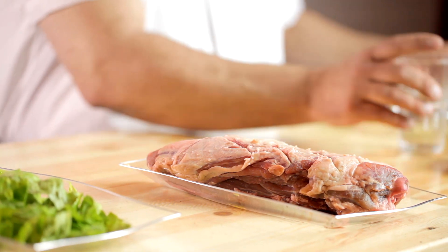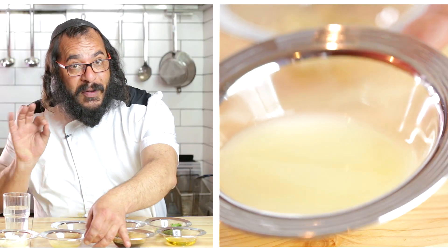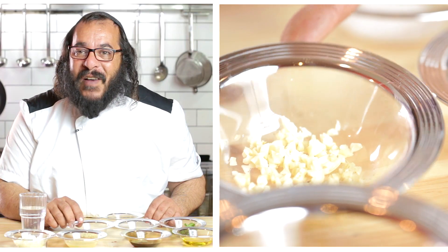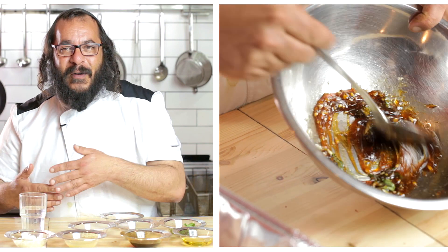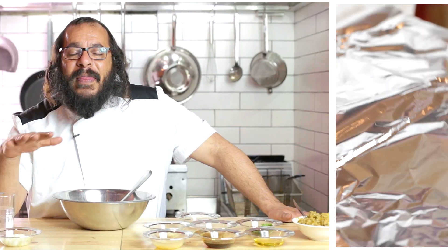For this recipe I've got one and a half kilos of shoulder of lamb and all my marinade ingredients: olive oil, date honey, lemon juice, a nice handful of fresh mint leaves, cumin, fresh garlic finely chopped, and a little bit of kosher salt. All you have to do is put it into the bowl, mix it around, put it on top of the lamb, close the lamb up, and then in the oven — three hours at 160 degrees.